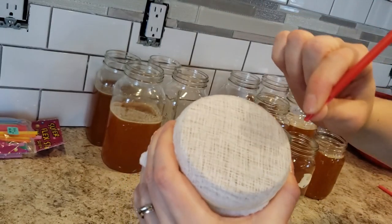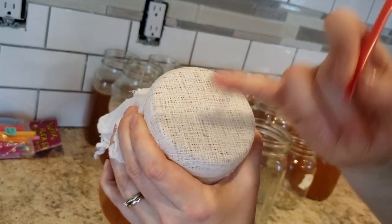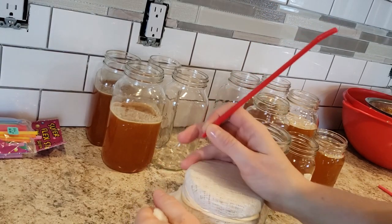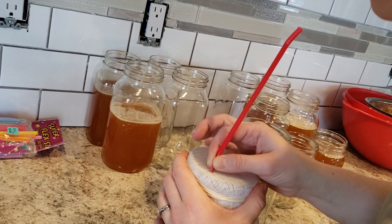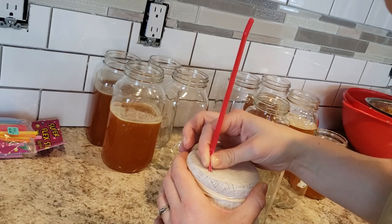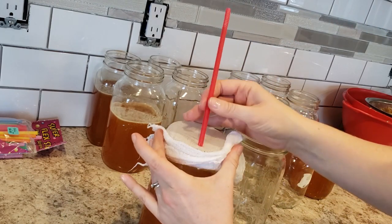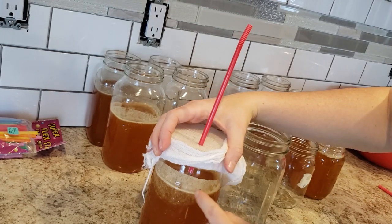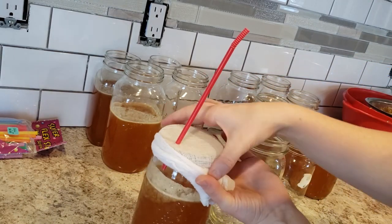You want to find a spot closer to the edge where you have the thickest layer of cheesecloth. You don't want it to be too loose because you want it to actually hold the straw in there. I find that if the cloth is just a little bit damp it'll keep the straw from sliding out with the pressure of the honey. The honey starts right here, and as I tip this jar over I need to make sure that this straw doesn't get plugged up in the honey.